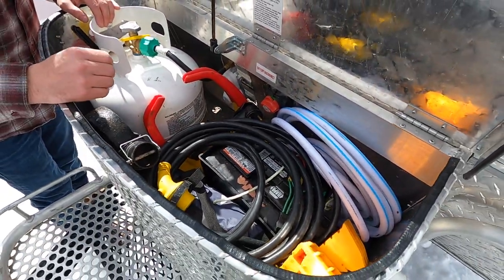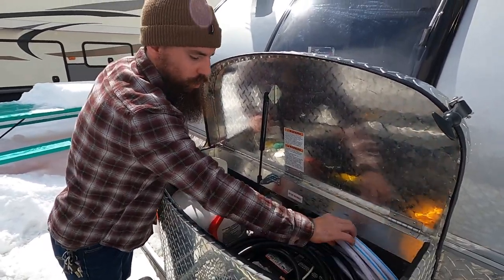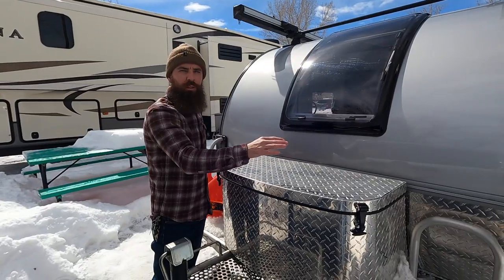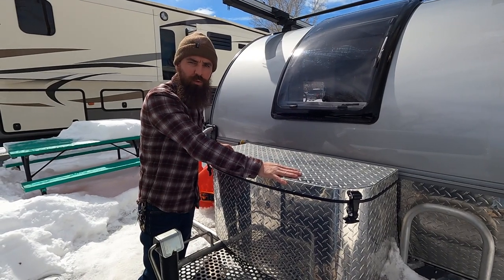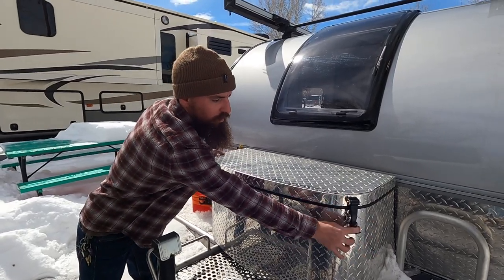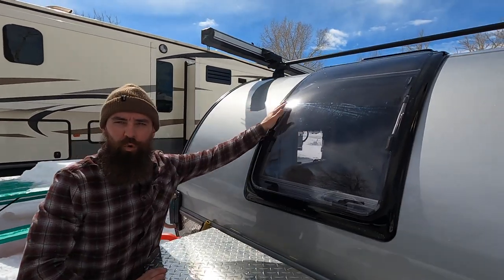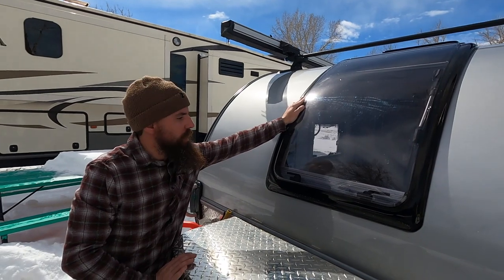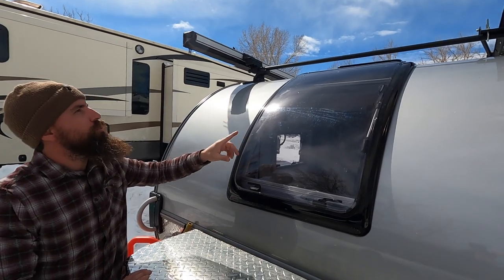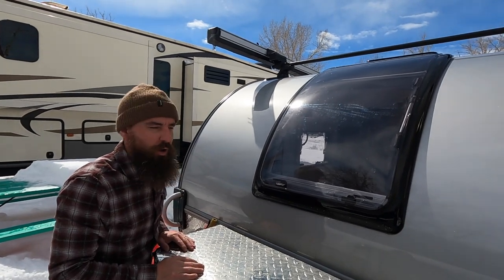There's good storage in here for your chocks, hoses, and the tongue wheel for the trailer. The one thing I don't really like is this front compartment does not lock - it just has pull-down tabs, so I wouldn't keep a lot of valuables in here. What's really cool though is this huge front window: you're lying in bed and you can look right up at the stars. We also watched a bunch of snow come down through it.